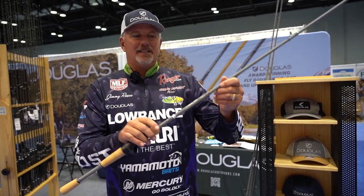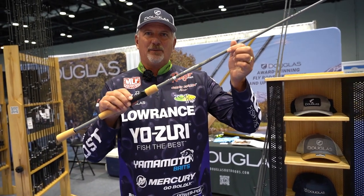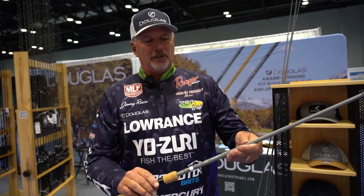What I have here is a crankbait rod. It's a 704 casting rod. They come in four different lengths.